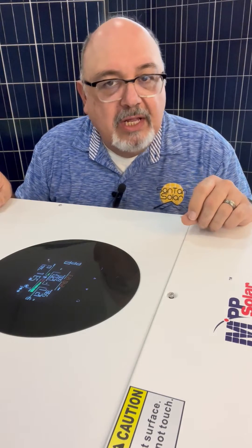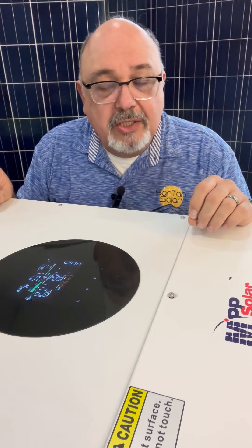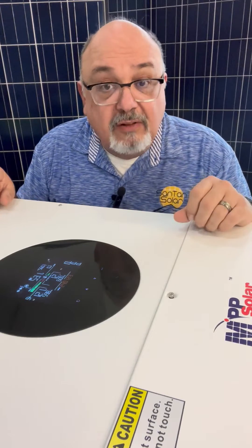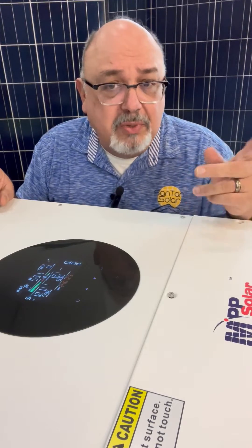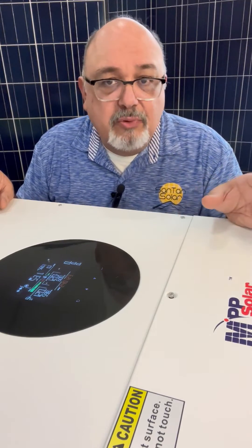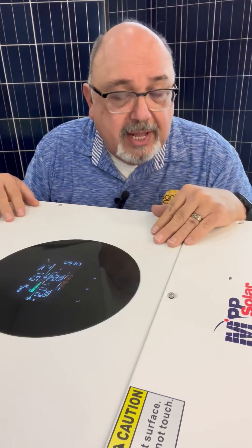Now that you have your MPP Solar LVX 6048WP, you've already have it hooked up, you have it commissioned — in other words, you turned it on to make sure it's all functioning the way you want it to be, connected to either your utility, your batteries, your PV. You have your inputs and outputs all set up. Next thing you want to do is go ahead and choose the mode you're going to be using your unit at.